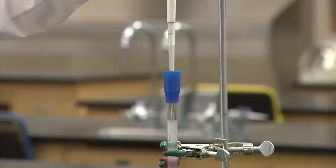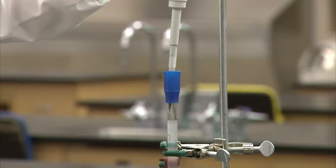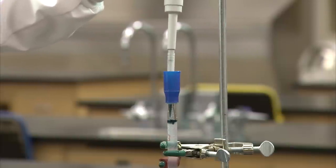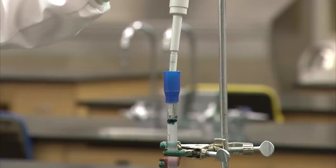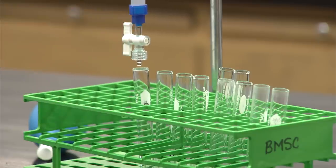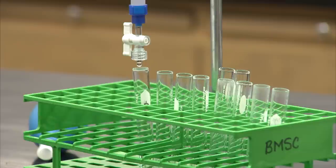In this experiment, one milliliter of a sample containing a mixture of differently sized dyes is loaded into the column. Make sure that there is no buffer above the gel bed, or this will dilute the sample. After carefully pipetting the sample into the column, you will open the stopcock and allow all the sample to enter the gel. At the same time, all the eluate should be collected for the remainder of the experiment.